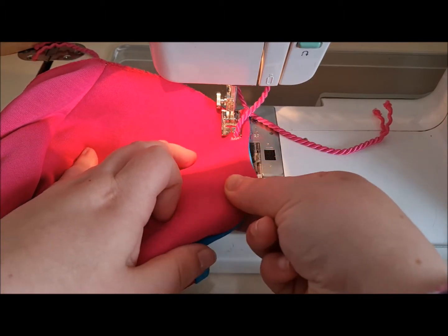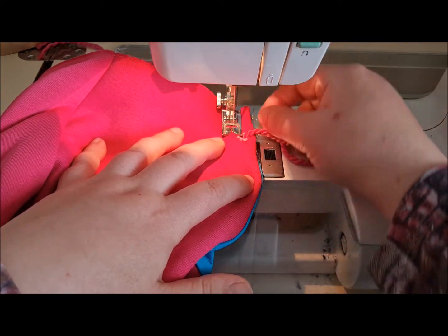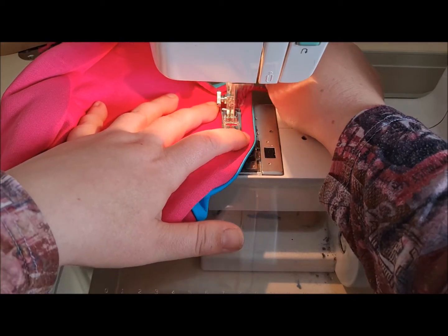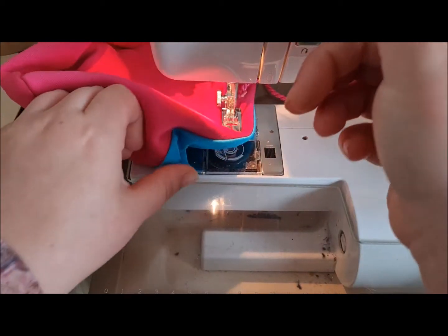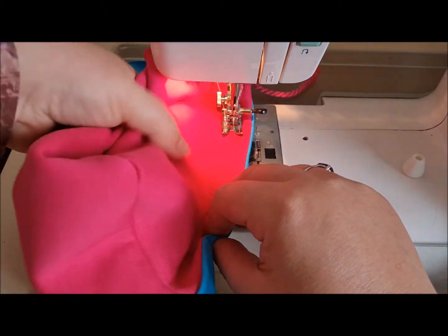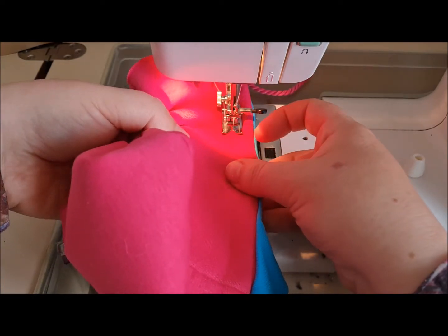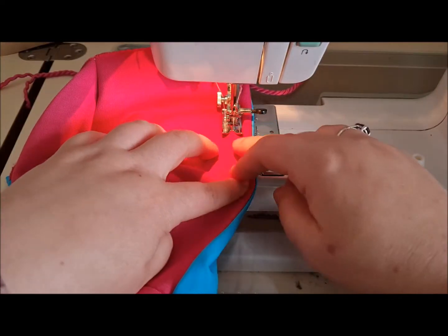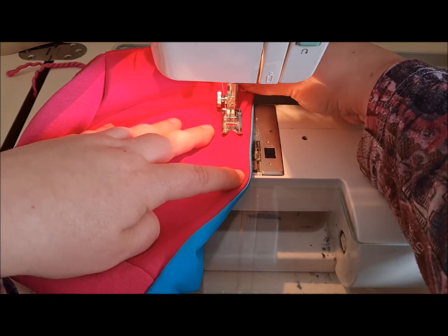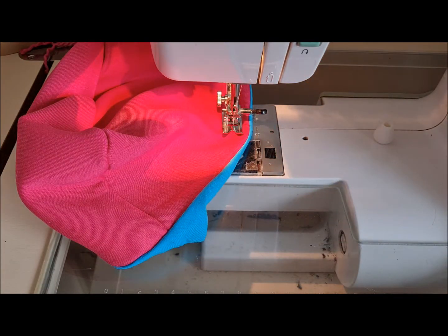I can feel it — should have clipped it right! We're just making a channel and that cord is going to sit inside. We're going from one side to the other of the hood, so go all the way around.